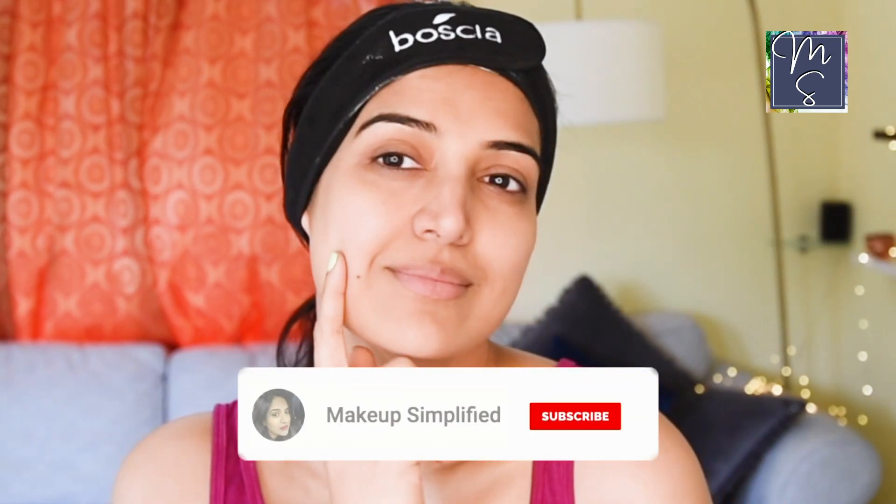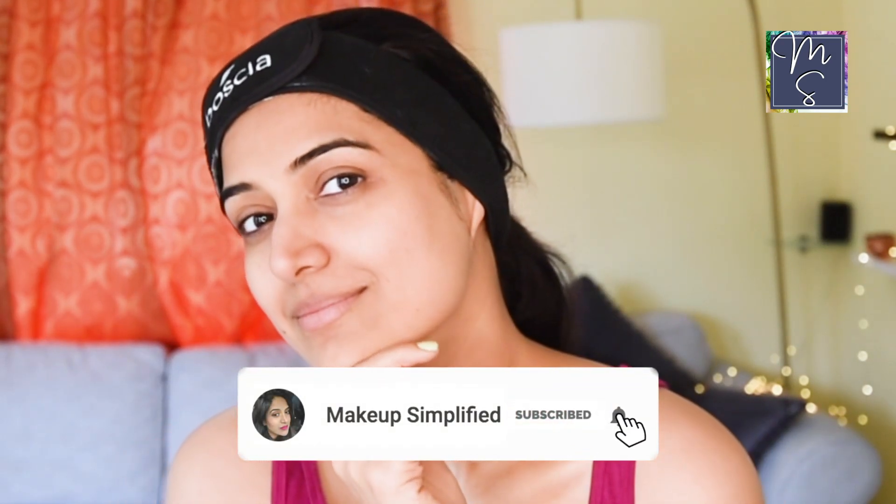Hey my lovely people, welcome back to my channel Makeup Simplified. Today's video is something we all can easily do at home. It's at-home facial masks for skin brightening and you only need three to four ingredients for each mask, which are easily available in your kitchen pantry.